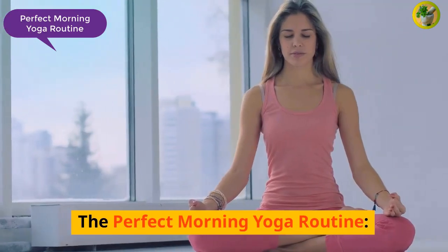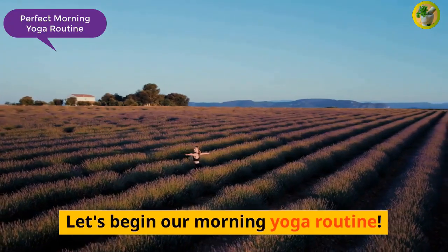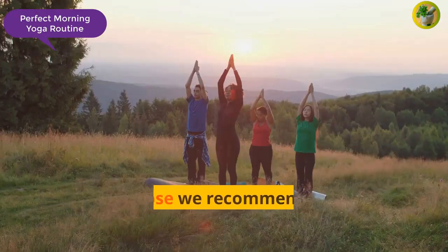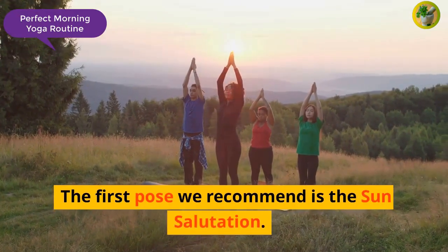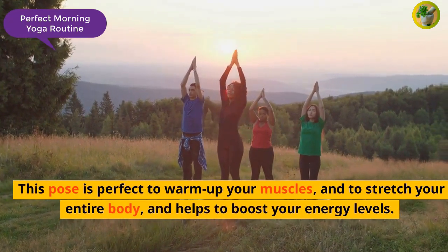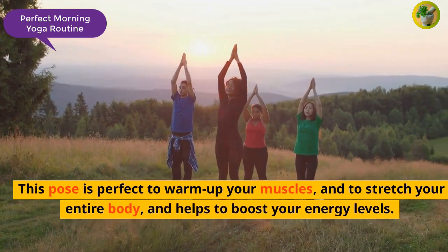Let's begin our morning yoga routine. The first pose we recommend is the Sun Salutation. This pose is perfect to warm up your muscles and to stretch your entire body, and helps to boost your energy levels.